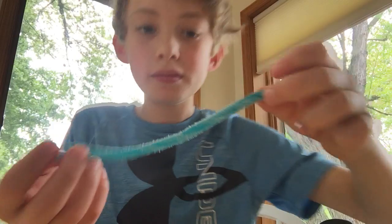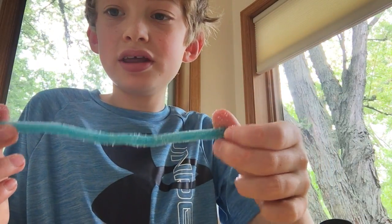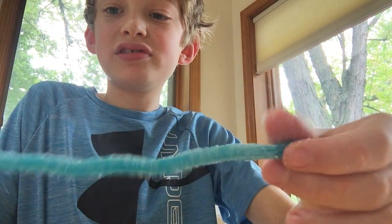Now I'm going to try the blue. They're a lot darker colors in person than on camera. Pretty good.